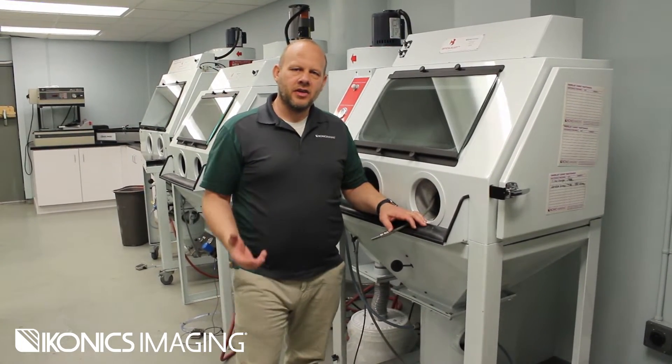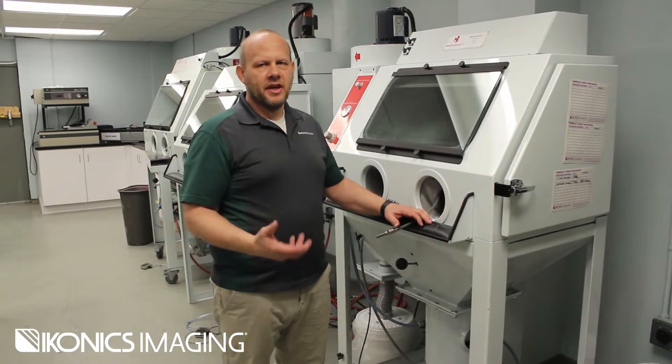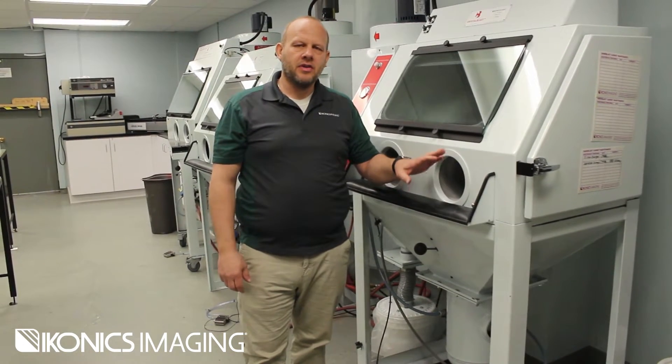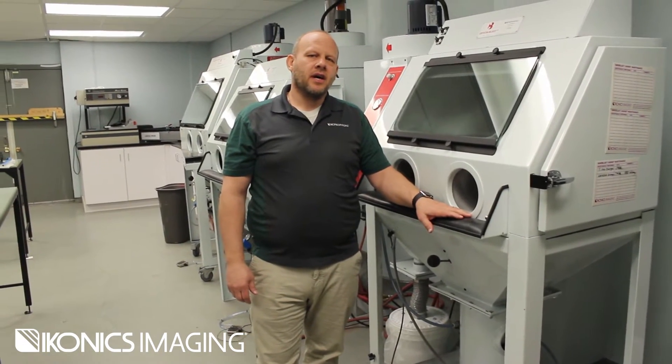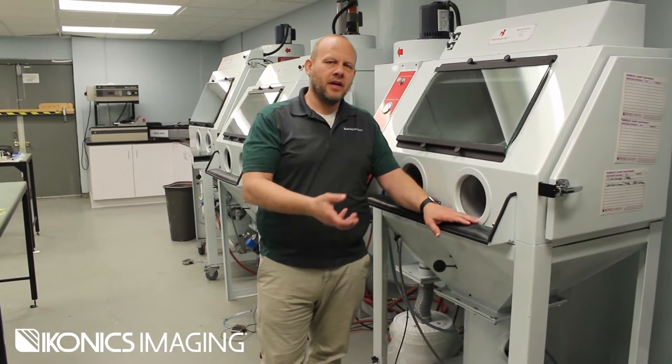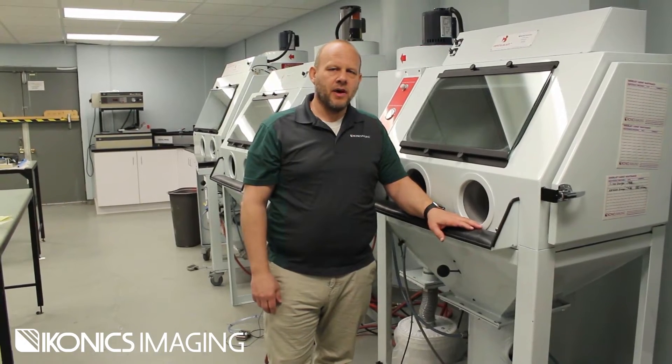Hi, I'm Mike from Iconics, and today I'd like to talk to you about purging your Crystal Blast sand carving machines. The frequency that you want to purge your machine is every two to three months, which just flushes out any possible debris that may have dropped down into the abrasive pressure pot.